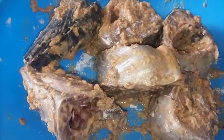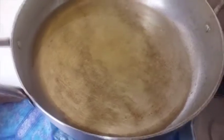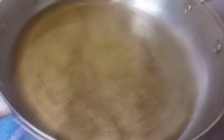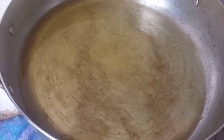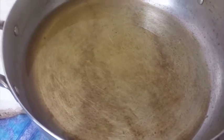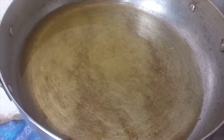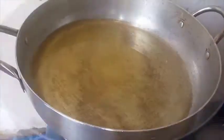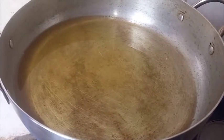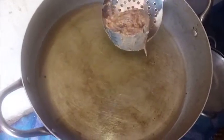The next thing we are going to do is start frying the fish. Heat vegetable oil and let it get very hot. The amount of oil you use should depend on the quantity of fish you're frying — not too little, not too much. You must allow the oil to get very hot before adding the fish, so that the fish doesn't get soaked in the oil and break down. Once the oil is hot, you can start adding in the fish.